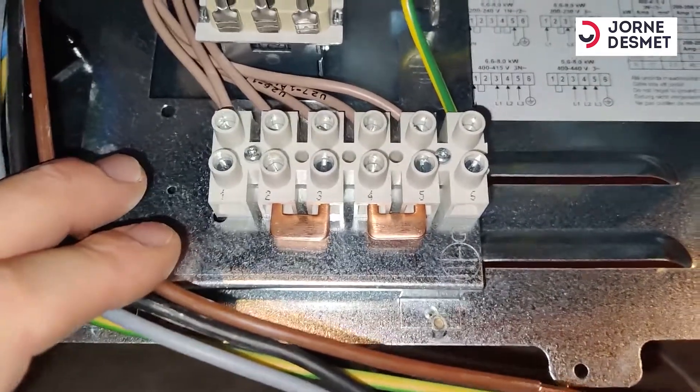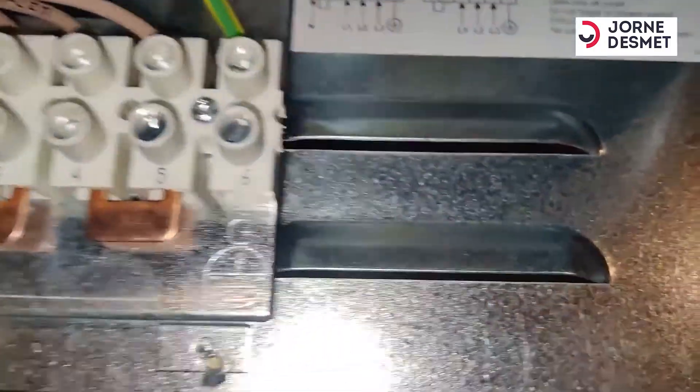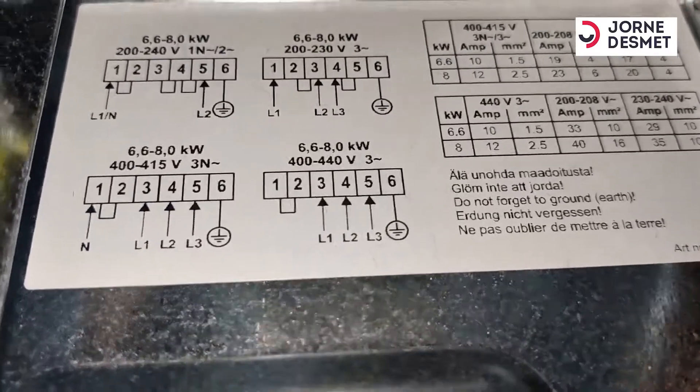We have a kachel that we are going to sluiting on a 3x230. Here we have the shima of a sluiting of the kachel.